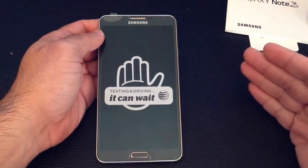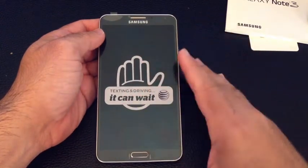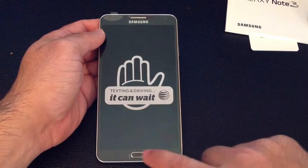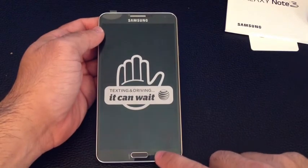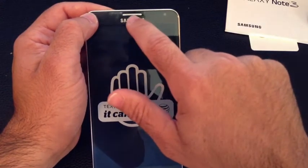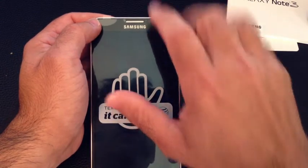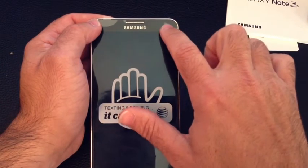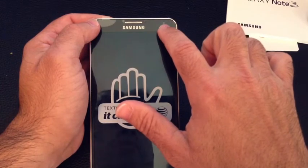Let's take a look at the actual Galaxy Note and review some of the different options and controls. First, you have your traditional home button here — a physical button you press to go to the home screen. You also have your traditional back and menu buttons. At the very top, you have your earpiece for your microphone, gesture sensors so that as you go over the phone the gestures get activated, and a 2-megapixel front-facing camera.